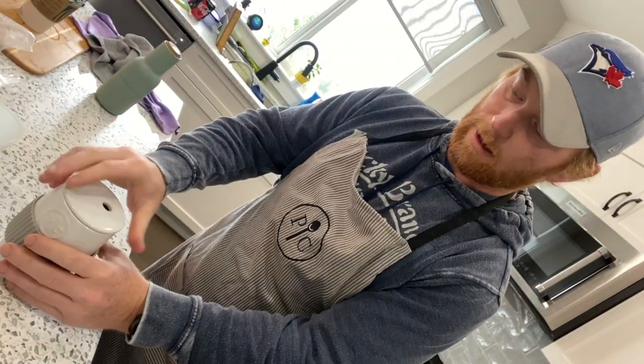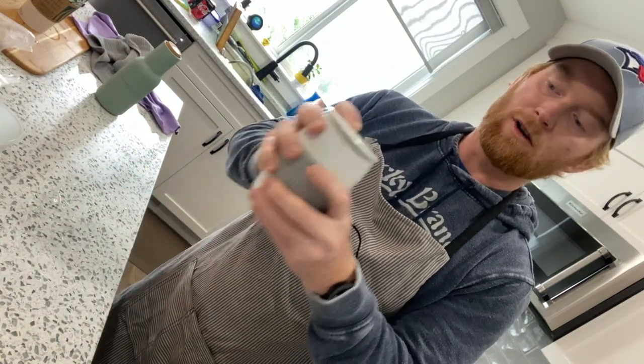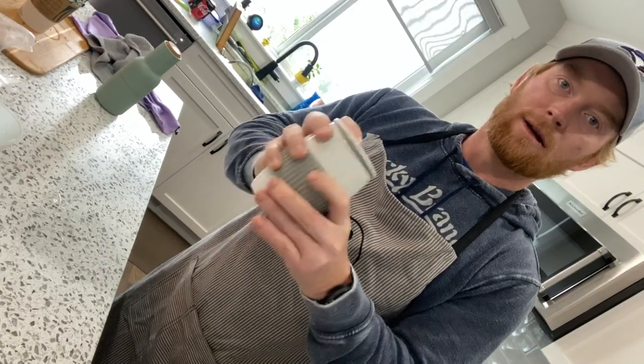And then all I'm going to do is put the lid on it, put my finger over the hole here, and I'm just going to shake it — no need for a whisk or anything, just shake it up.